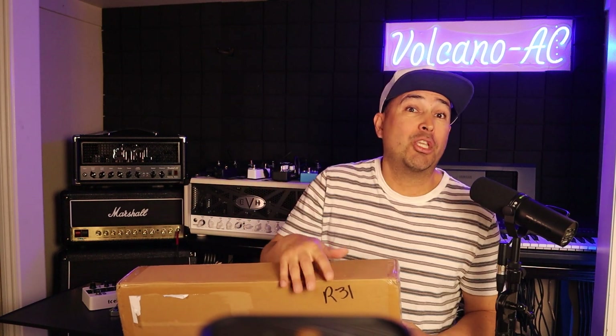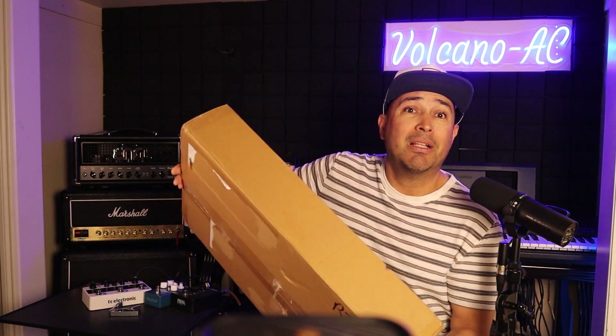That means you can have one amplifier and up to two cabs activated at the same time. It is compatible with tube heads, solid state amps and combos. This switcher is built to protect the load of unused amps and avoid hum, noise, clicks and pops when switching.